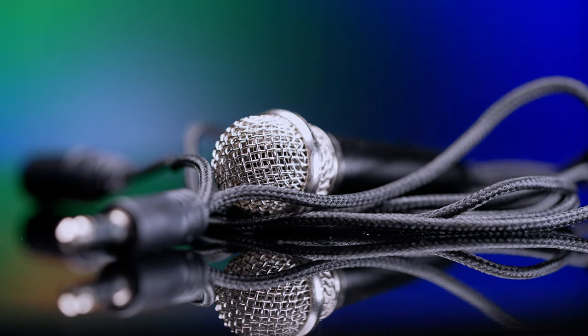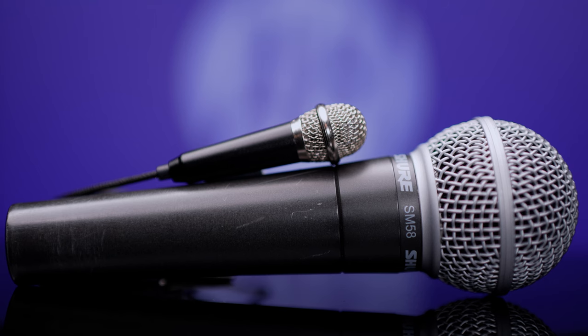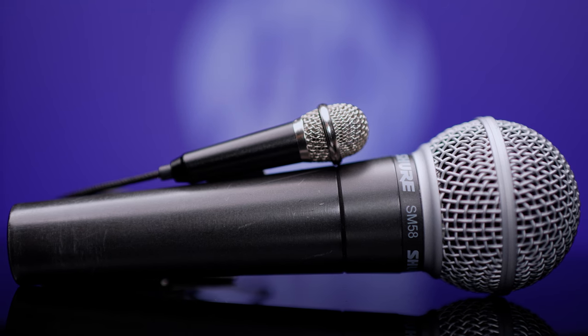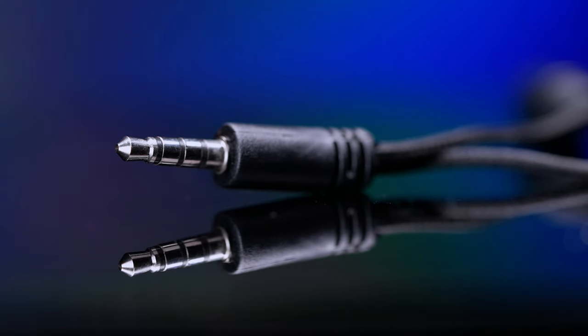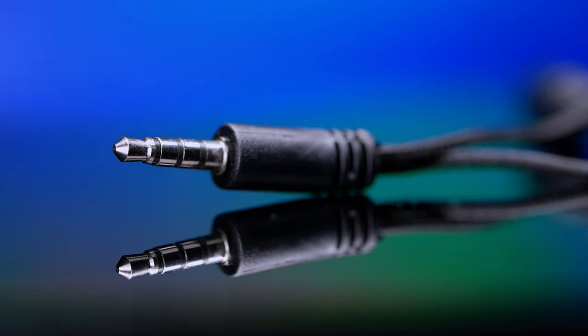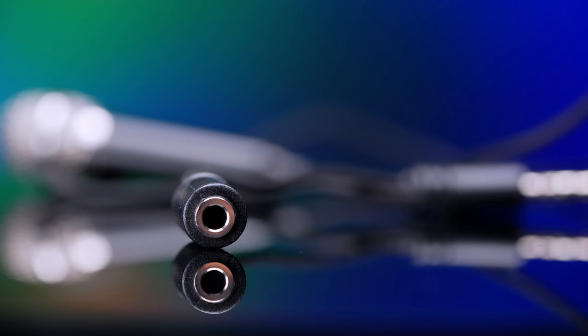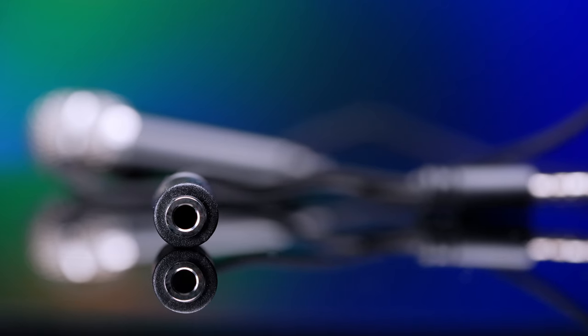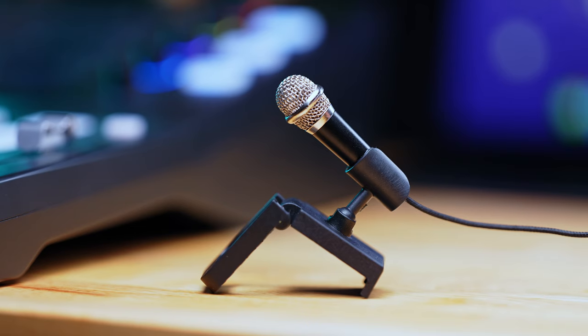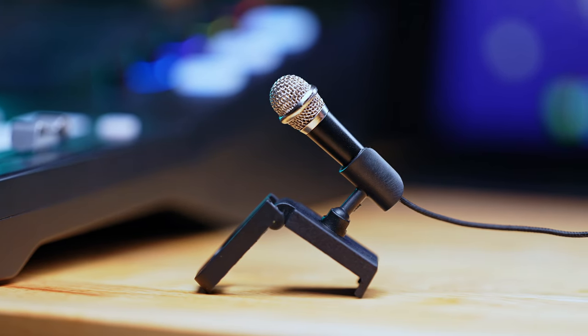Inside the box, you will find a microphone that has a permanently attached cable. At the end of that cable is a TRRS 3.5 millimeter connector. This cable does actually split into a female 3.5 TRS connection — that's where you can plug your headphones in. It also comes with a little mic clip that goes on the desk stand.